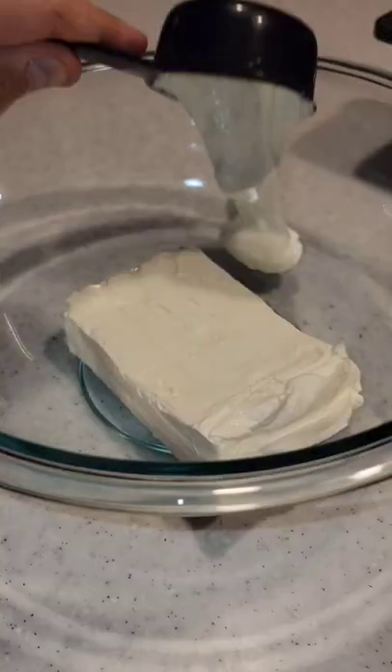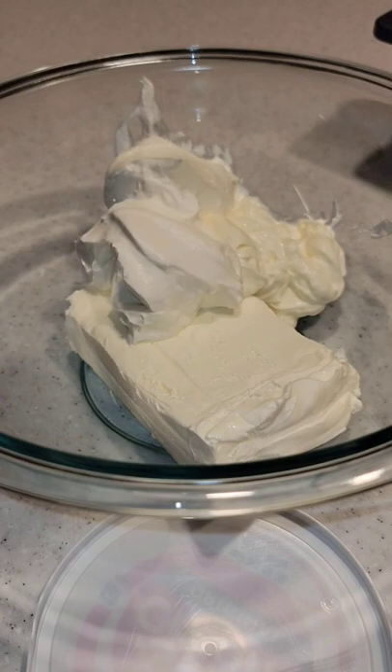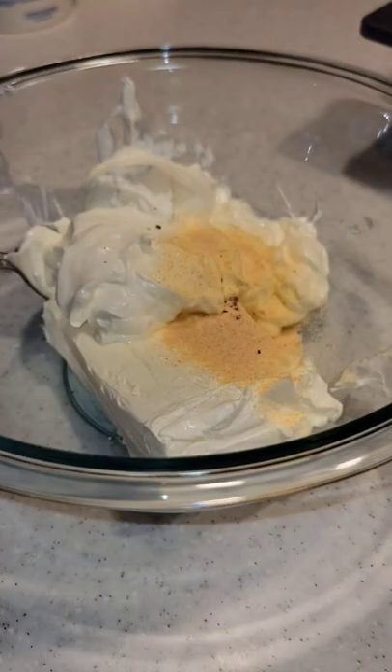Alright, let's make spinach artichoke dip. Start with a brick of cream cheese, 1/3 cup mayo, and 2/3 cup sour cream. Then add your garlic powder and black pepper.